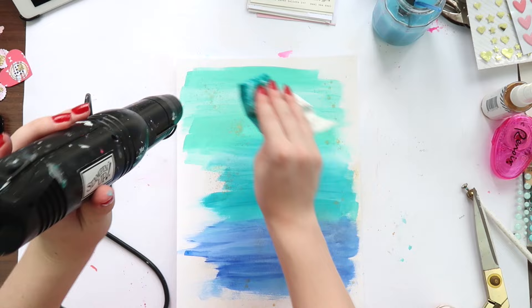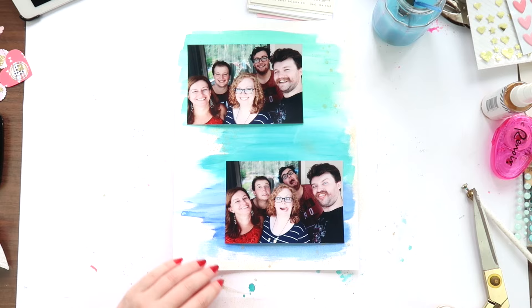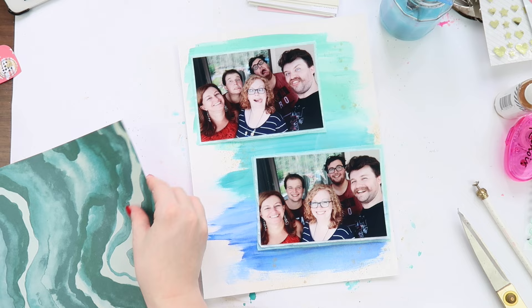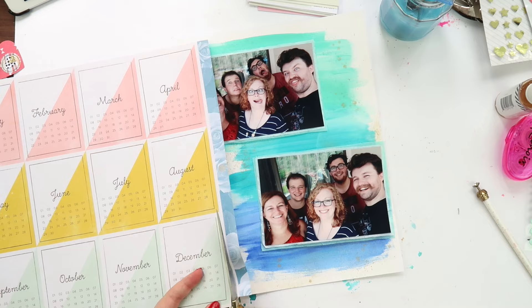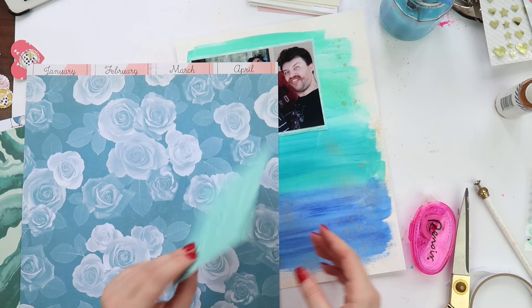This layout stumped me a little bit because usually when I do multiple photo layouts with two 4x6 photos, I do them the same way every time. Now that I'm working at a 9x12 size rather than 12x12, there's less room. I usually mat them together on top of each other, but I decided not to because earlier that same day I'd filmed three other layouts with two photos and did them all the same way. I thought, nope, I'm going to challenge myself and try something different — and boy did I struggle.